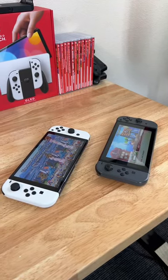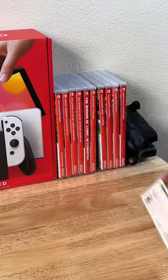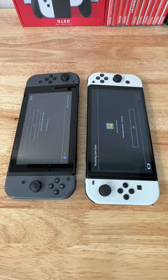Here are three things that you need to know about upgrading from a Switch to an OLED model. Number one, whether you have digital or hard copy games, not to worry — you can transfer not only the games but also the save data onto your brand new console.